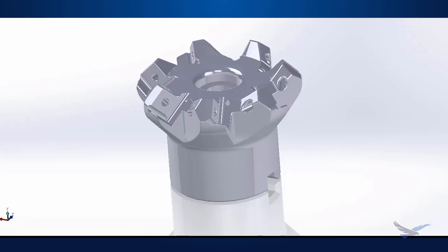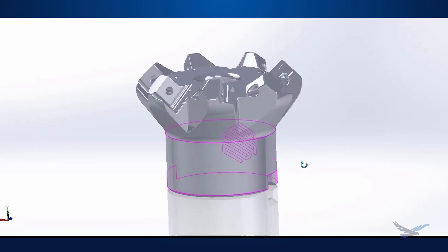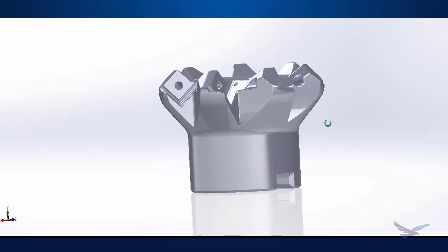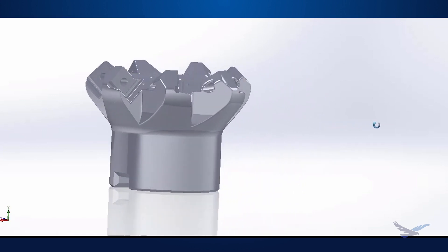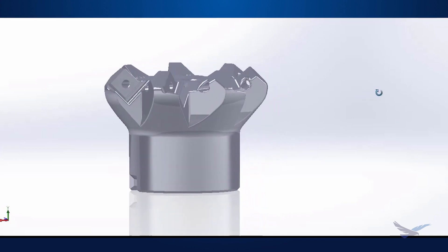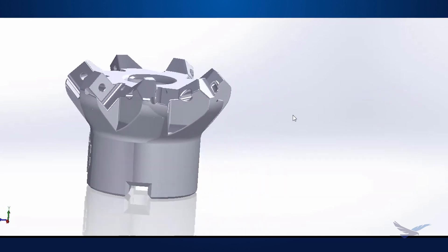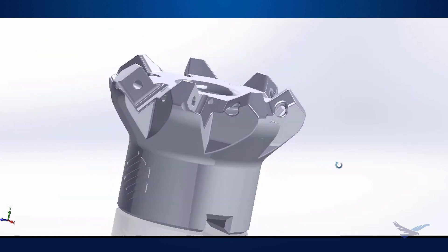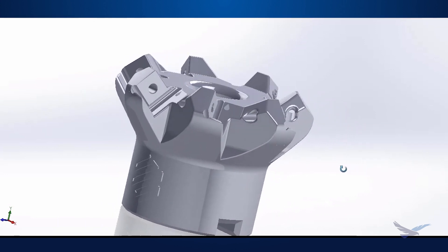Thank you, Andrew. Now we'll hop into SolidWorks and take a look at our model. To get the model ready, we added some new features and tweaked the model to make sure we'd have the best 3D print possible without too much post-processing. We had to smooth out our sides and trim some of them to make sure our overhangs didn't have any support, which would result in a fair amount of post-processing. We also reduced our facets as much as possible to make sure everything was nice and smooth without any sharp edges, burrs, or print issues.